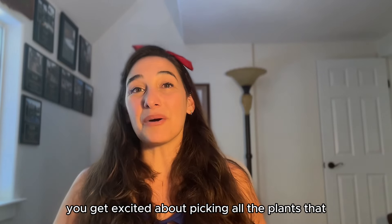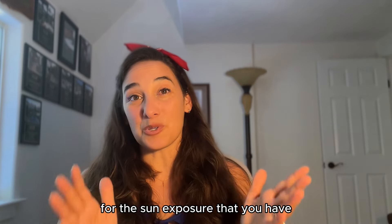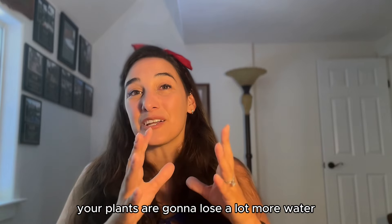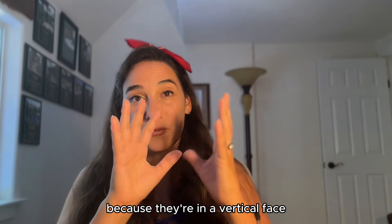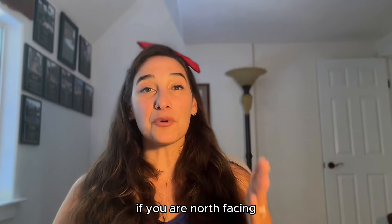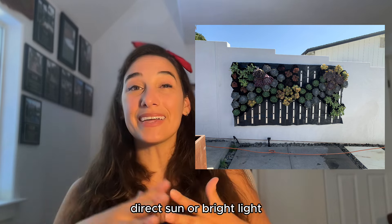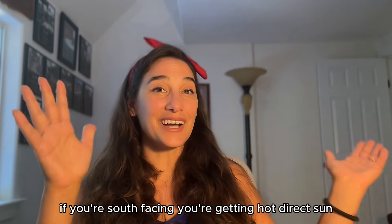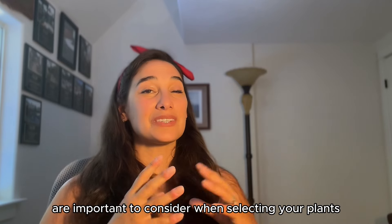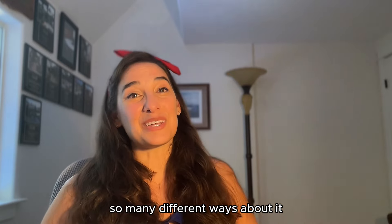Before you get excited about picking all the plants you want, make sure that you pick plants that are good for the sun exposure that you have. Especially because we're in a vertical environment, your plants are going to lose a lot more water because they're on a vertical face and there's air all around them wicking the water out. If you are north facing, you're going to want plants that can handle non-direct sun or bright light. If you're south facing, you're getting hot direct sun. Sun versus shade exposure is important to consider when selecting your plants.